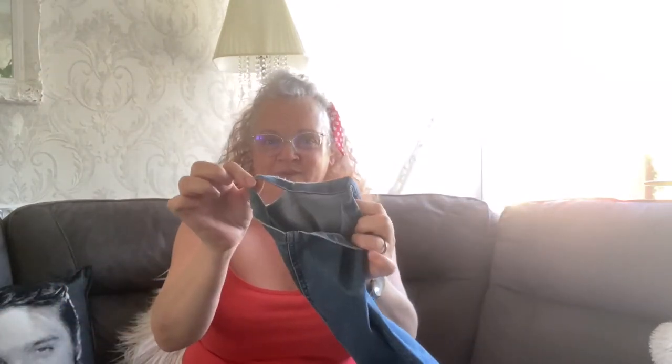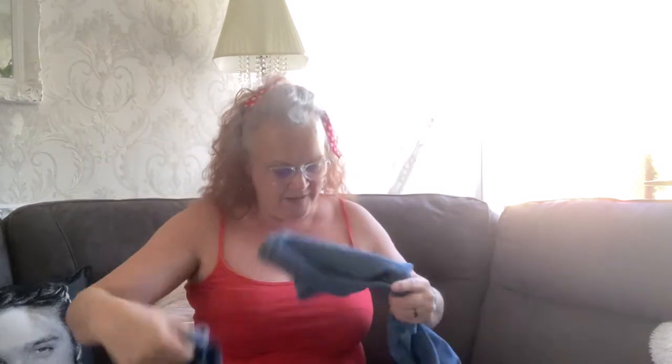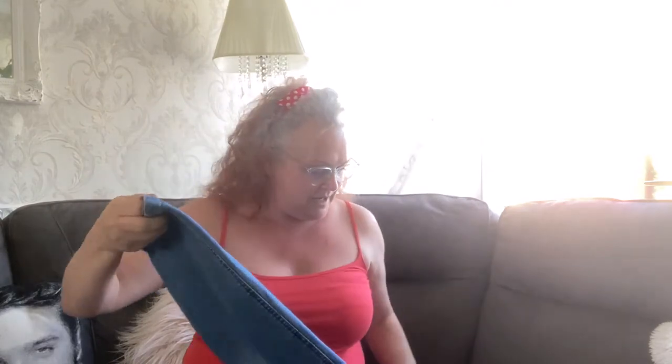Hi guys, welcome! Today I'm going to be doing a bit of a repair job on a pair of my favorite jeans. I've had these for years — I love the coloring of them and other than the hems there's nothing wrong with them whatsoever. I'm not going to put a normal hem on them; I'm going to unpick the hem, stitch about an inch up, and then simply fray the hems to create a different type of look.